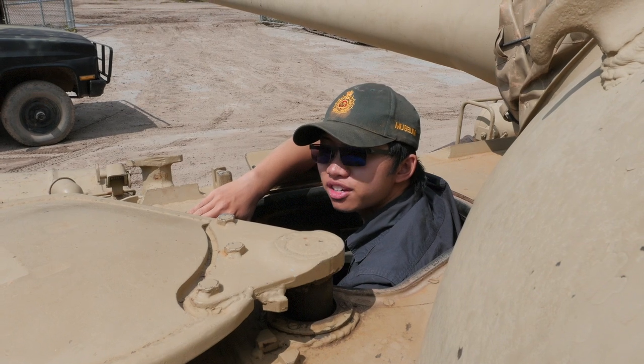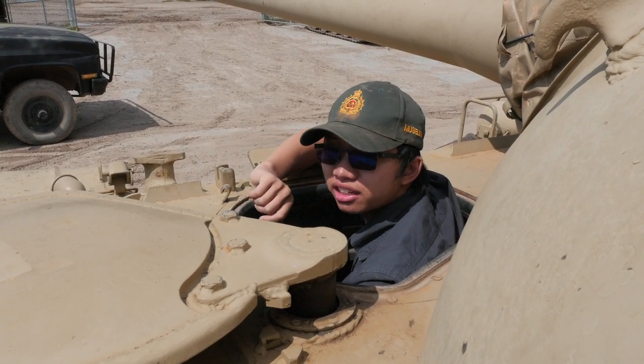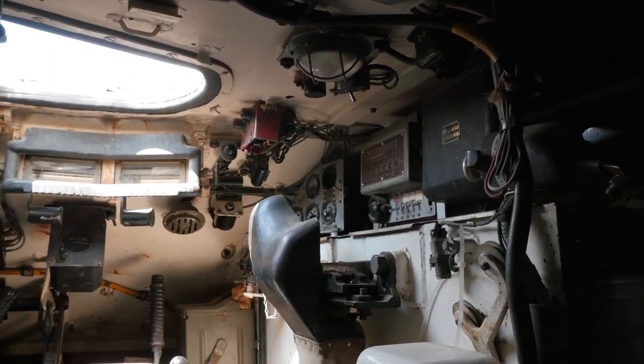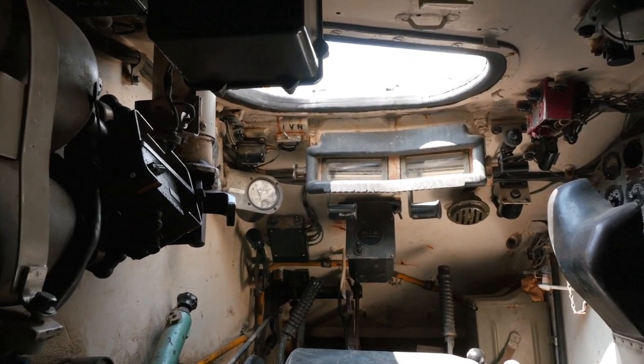Here we are in the driver's position. Now before I actually start talking, we were actually lucky enough to have the driver of our vehicle for the day, Malcolm, run through the various controls, instrumentation, and how to start up a T-54. So let's swap to that first.